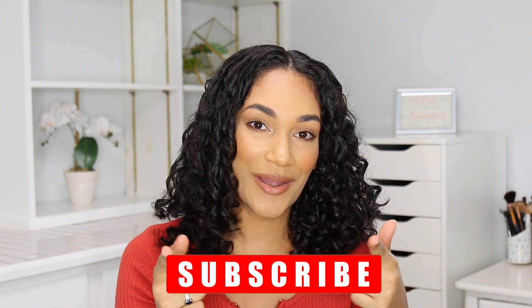That is it for this video — I hope you guys enjoyed it! If you did, make sure you support my channel by liking this video and subscribing if you're not already. See you guys in my next video, bye!